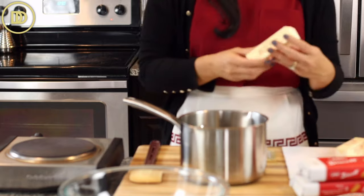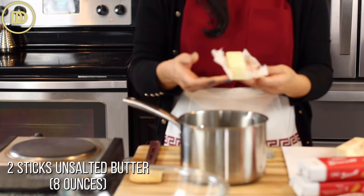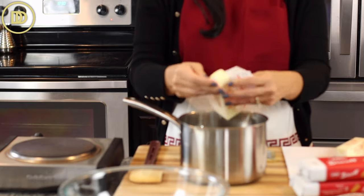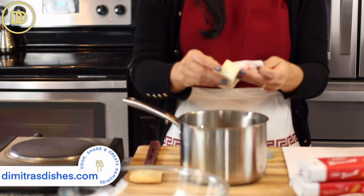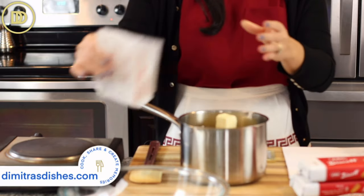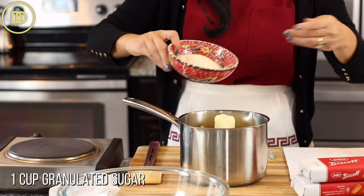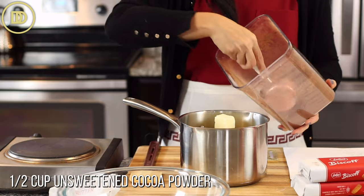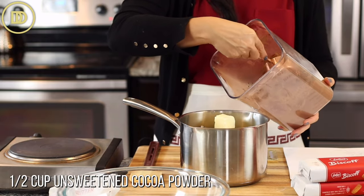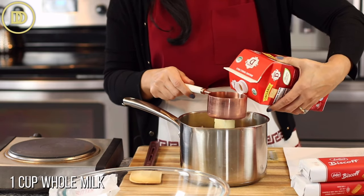We're going to start by making the chocolate syrup. We'll need two sticks of butter — that's eight ounces; each stick is 113 grams, but gram measurements are on the written recipe on the website as always. This is unsalted butter, a cup of granulated sugar, a half cup of unsweetened cocoa powder, and a cup of whole milk.